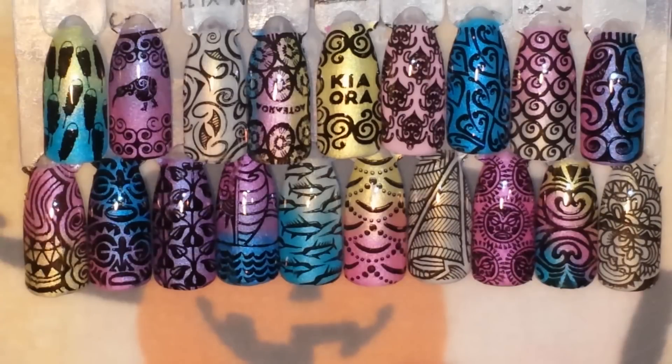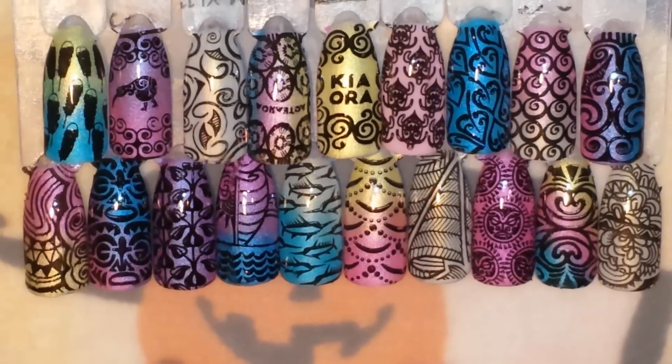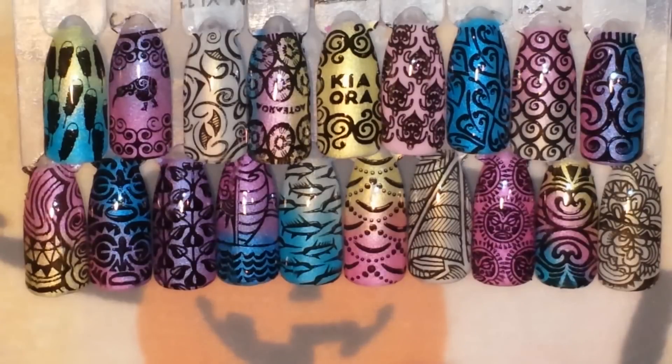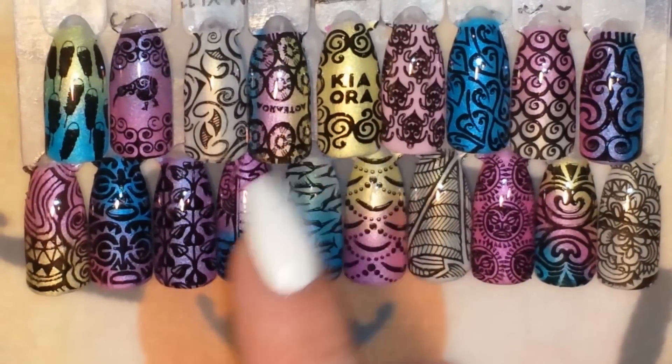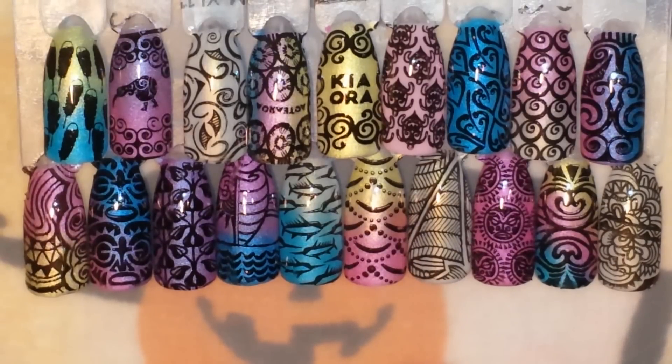I will link all of their stamping plates down below and try to link these plates in particular, but they may be sold out. I hope this was helpful — if you have any questions or comments feel free to leave them below. Don't forget to comment which swatch is your favorite, and if you know what those two Hawaiian words mean please let me know! If you enjoyed this video please give me a thumbs up, comment, subscribe, and come back to see me next time.